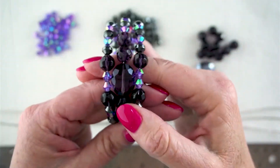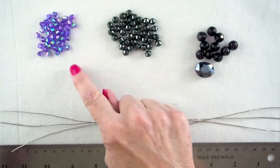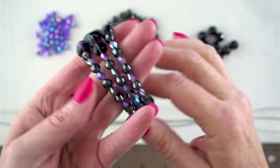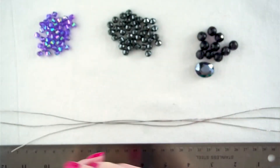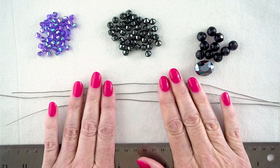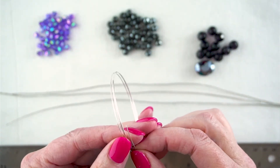One thing to note: if you have a bigger wrist — I have quite a small wrist — you might need a bigger size of memory wire, which means you'll need more of your bicones to fill the space. What we're trying to achieve is this focal piece and then just having the bicones on either side. We need to know exactly how far around one of these loops of memory wire is, so I'm going to measure it.